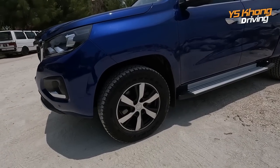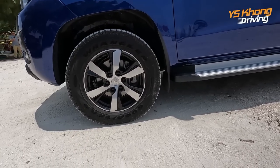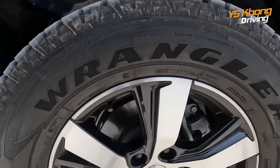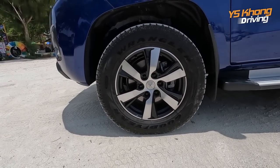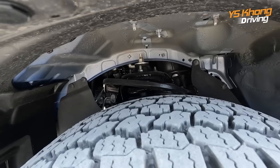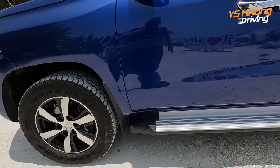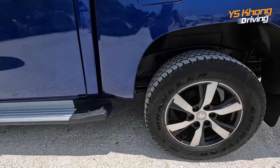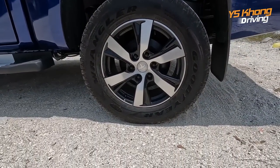Over to the side, you have double wishbone suspension, which is very consistent with most trucks nowadays. Down there is a two-pot floating caliper with ventilated disc. These are the double wishbone arrangement for the front. Along the side you get aluminium side steps, and on to the rear you have the very normal leaf spring plus drum brakes.